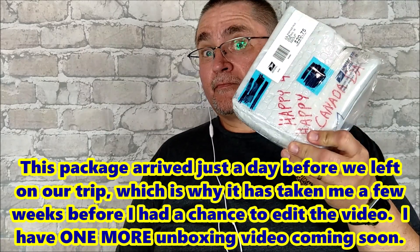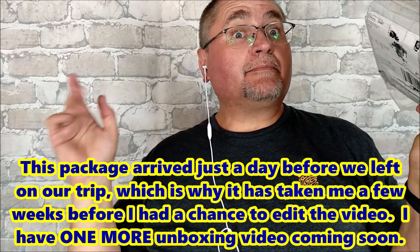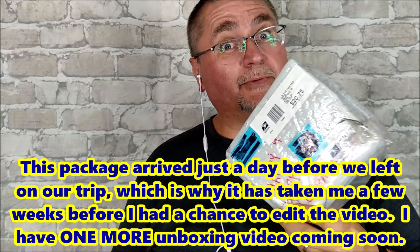Hi friends! Welcome to Canadian Cutting Edge. I've got a package to unbox. I've got very little time so let's get to the tabletop and take a look at what's in here.